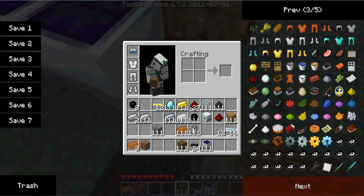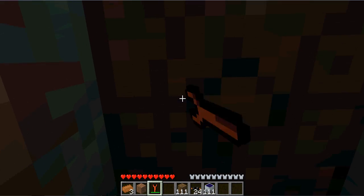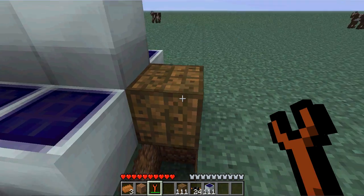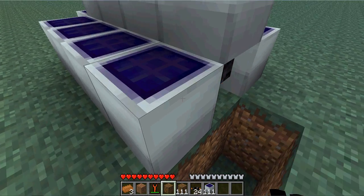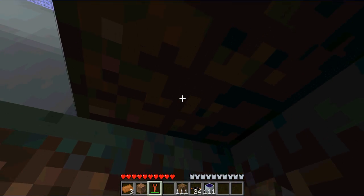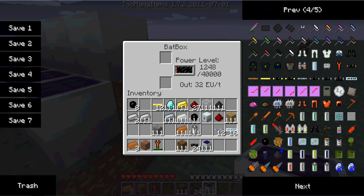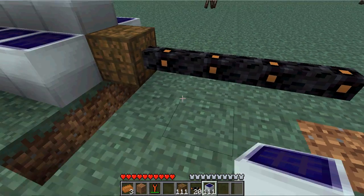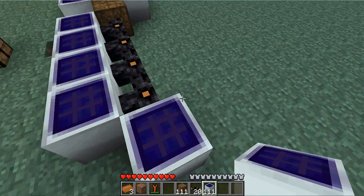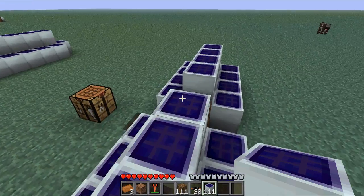So what you need to do is get yourself a wrench and right-click the bottom. Wherever you right-click, it will face to. If you right-click where it stands, it gets removed. Now, as you can see, it gets its energy pretty fast. You can put another four solar panels over here.